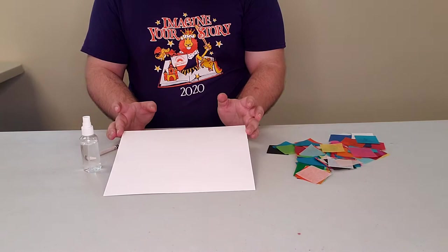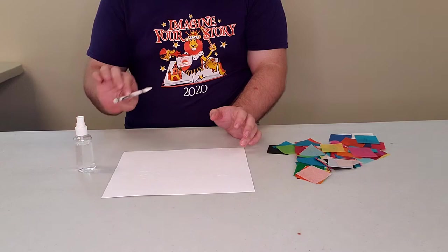Today what we're going to need is a 8.5 x 11 sheet of cardstock, some water, a white crayon, and some tissue paper.